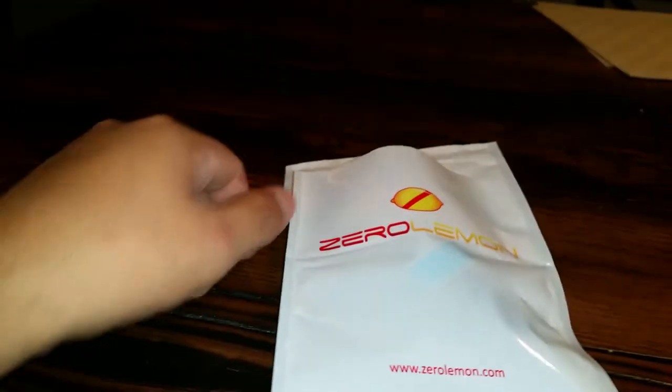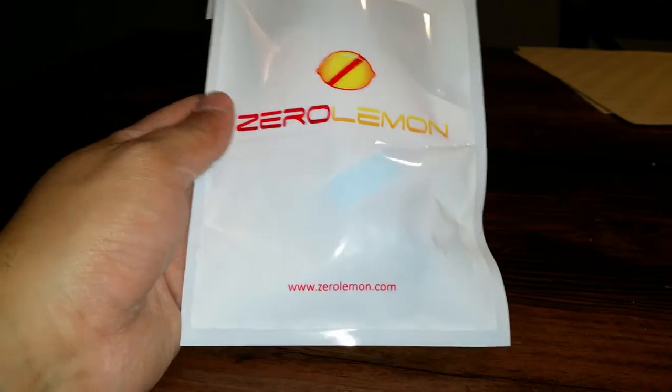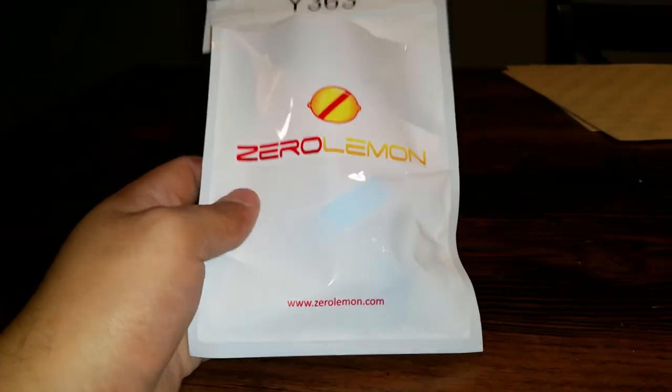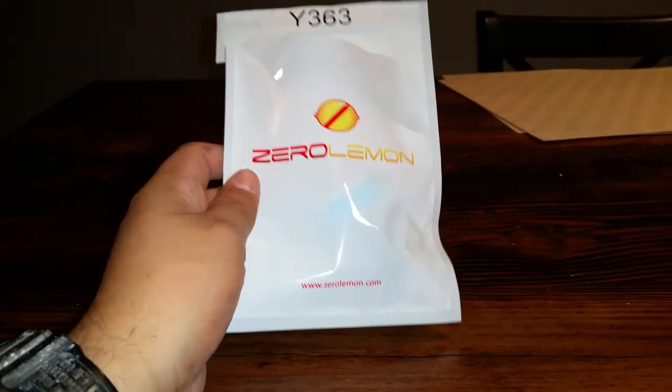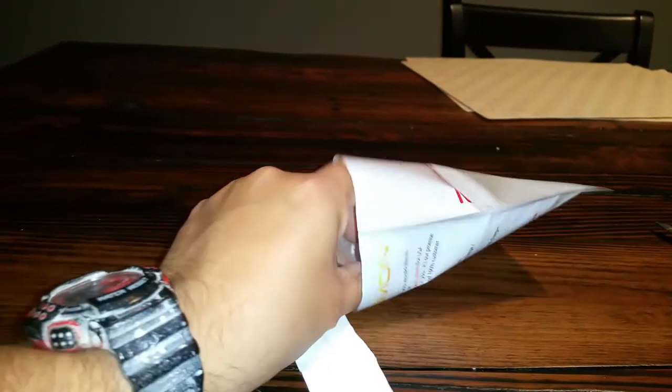What's going on everyone, I have a Zero Lemon car charger here. Zero Lemon sent me one to review it — I already have one of these in my truck. They sent me a little blue one to review.